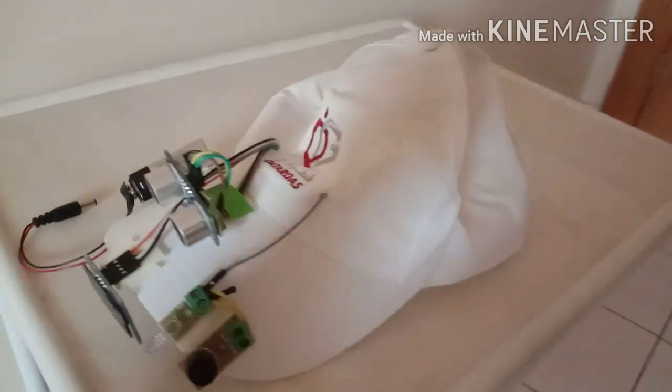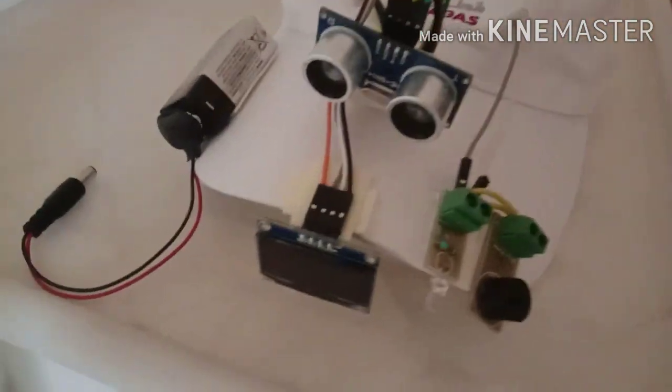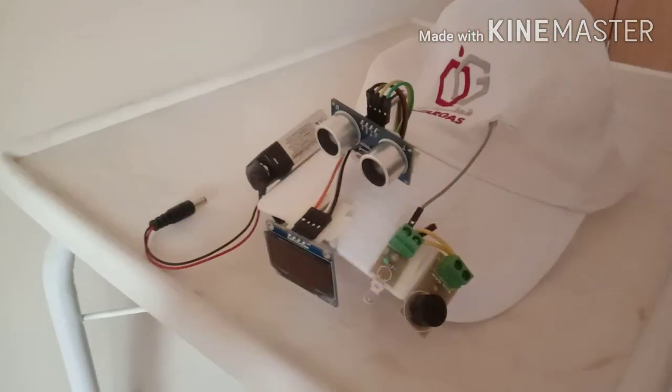So this is my social distancing cap. Now I will show how this cap works.